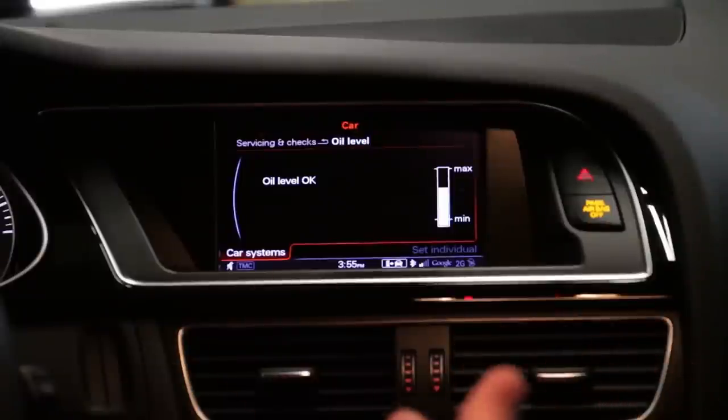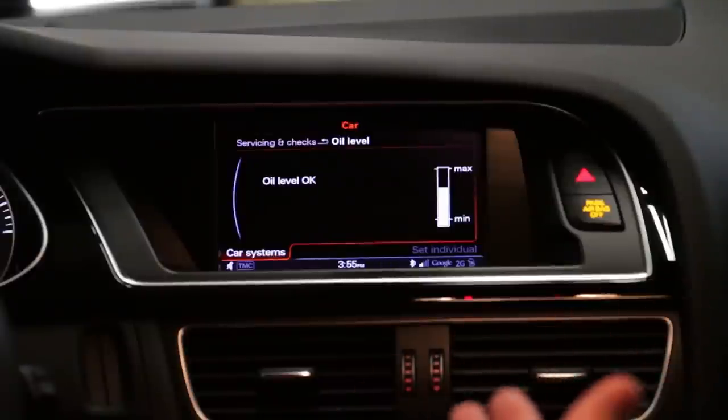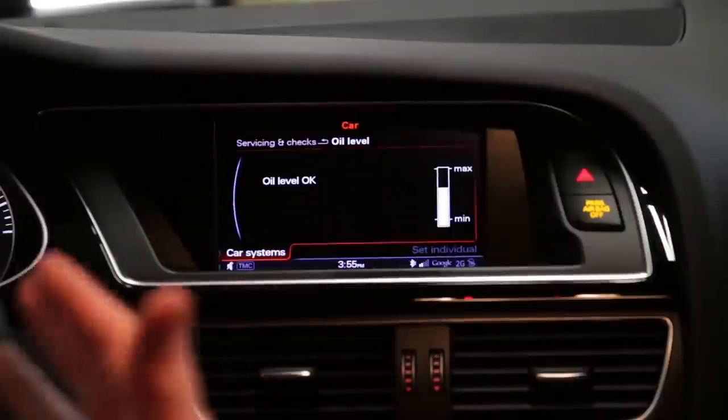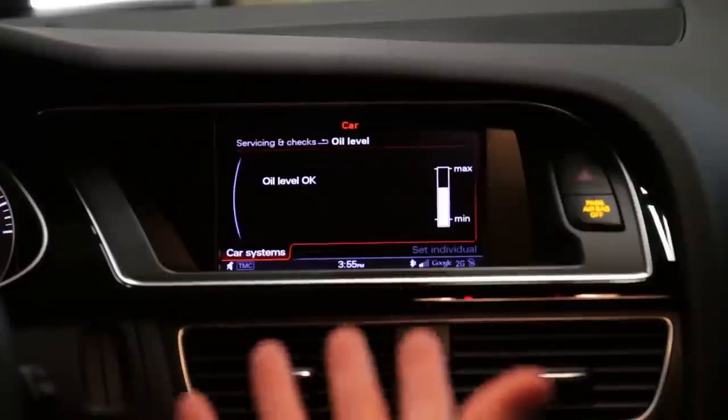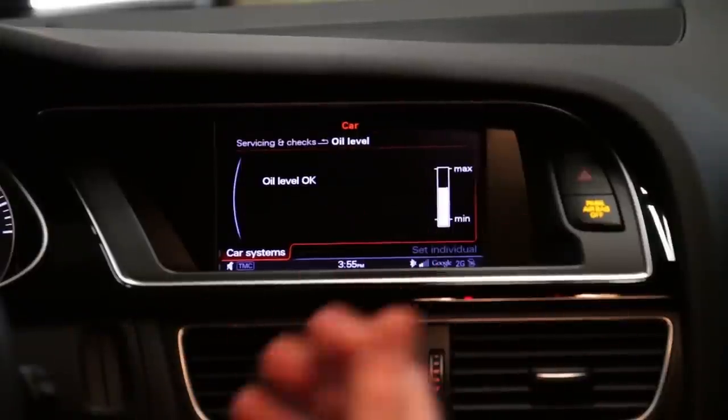You'll always want to check your oil level before you change oil to ensure you have a good level beforehand. When you fill it back up, if your system is low, you're either burning oil or you have a leak — so you always want to check that.